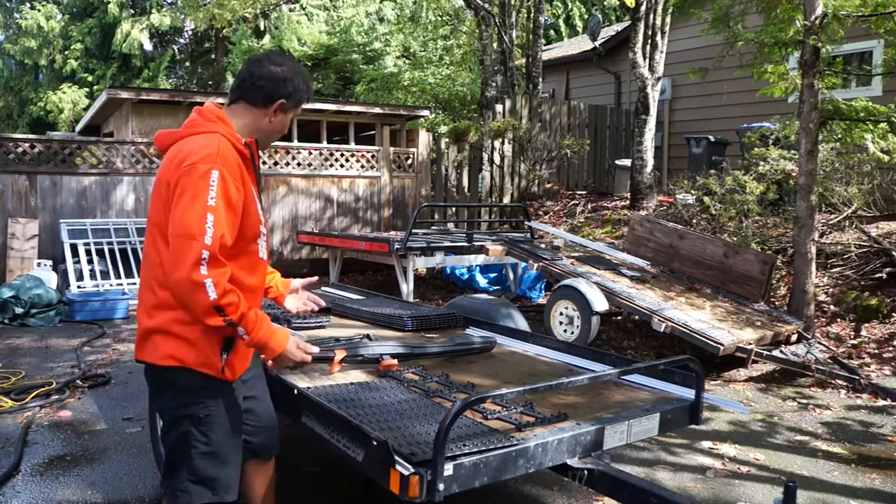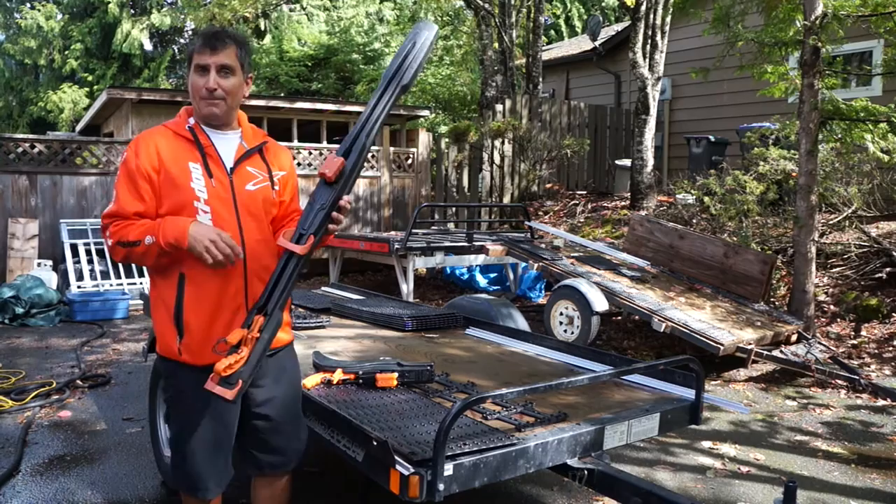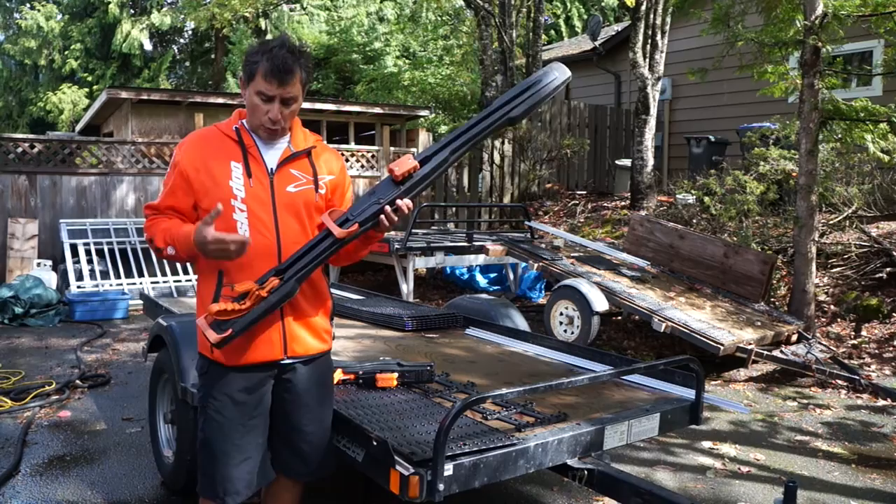We'll finish it off with a rear Super Clamp and a front Super Clamp — these are the best in the business. The number one tie-down in the world allows you to tie down your sled quick and easy, and it's also lockable. So let's get started.